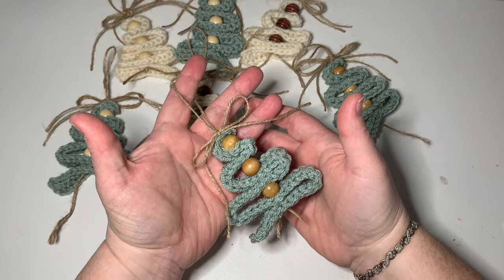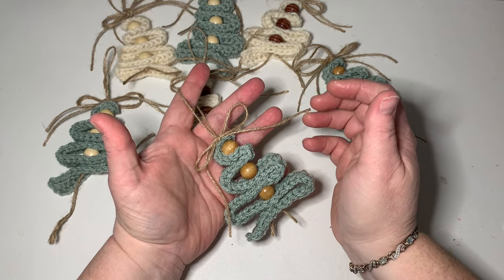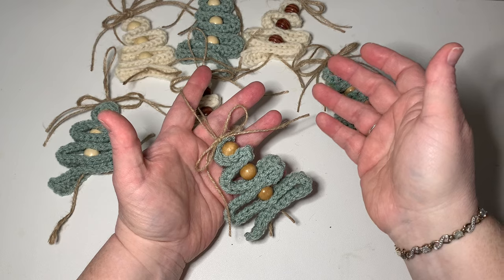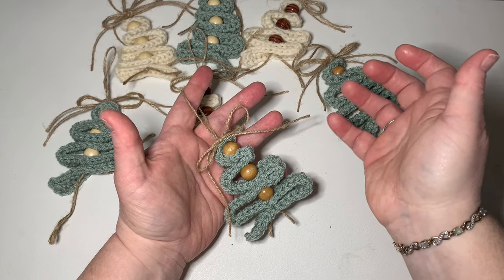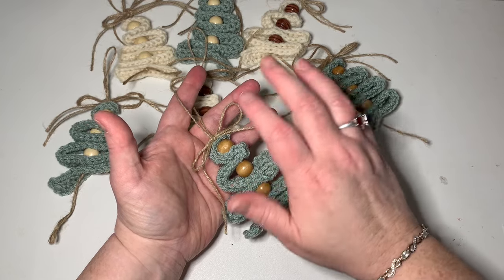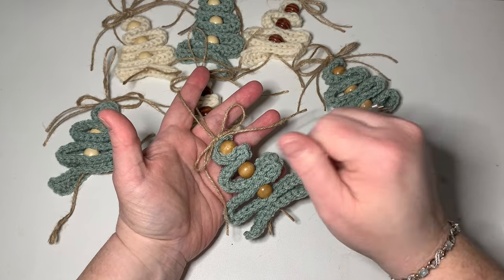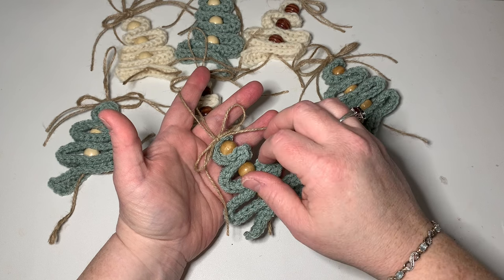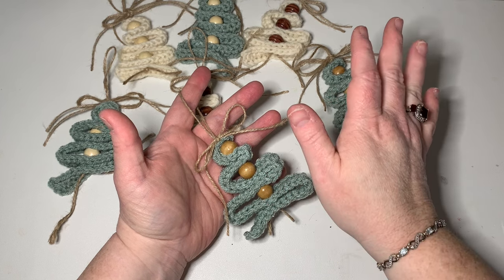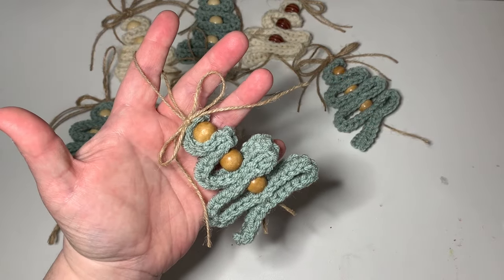I hope you enjoyed this video. If you need any help or anything, don't hesitate to ask. You can comment below on YouTube, or you can also find me on Instagram, TikTok, and Facebook, and I also have a Gmail. If you're totally new to crochet and want to learn, there's a beginner video below that can help you with everything to do with learning to crochet. Okay, so I'll see you again soon guys. Happy crocheting, bye-bye!